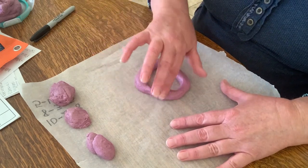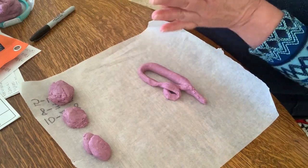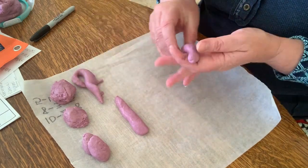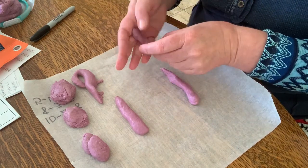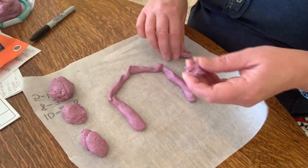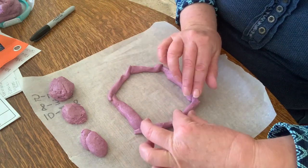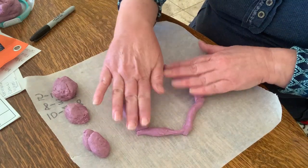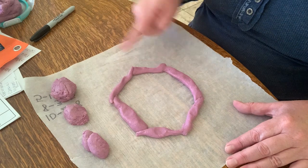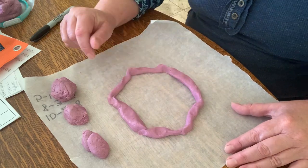A circle only has one edge that goes all the way around. Now a hexagon is something else we've been looking at. A hexagon has six sides — there's the top, there's the bottom, and then there are two sides on each side. It goes like this — this is like a stop sign. Let's count our edges.